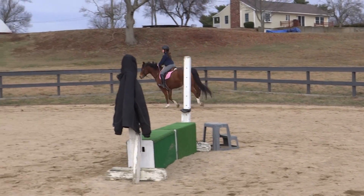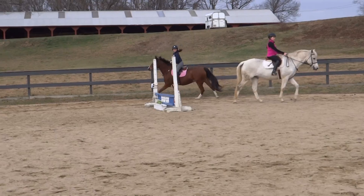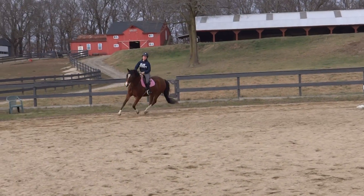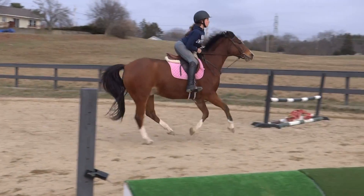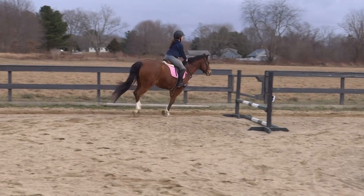Make sure you don't lean forward a stride too early. Don't just lean up his neck — where are his ribs? Now I want you to start measuring his canter better.